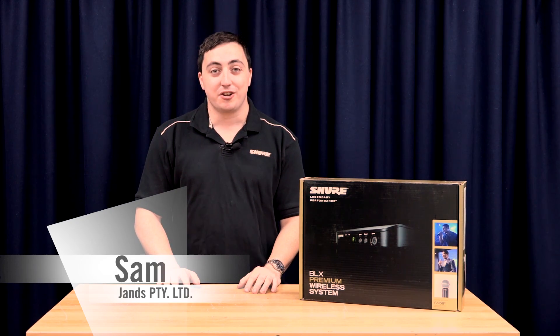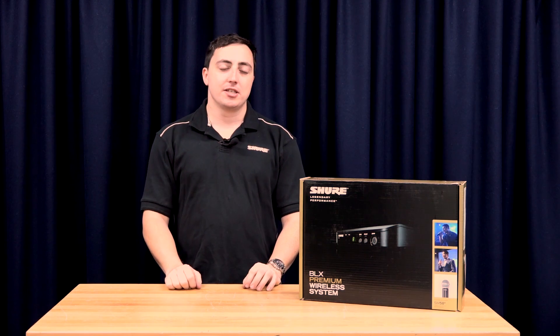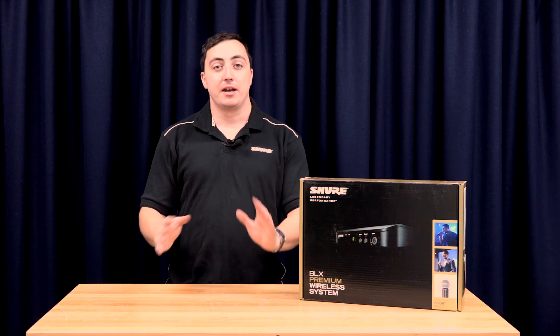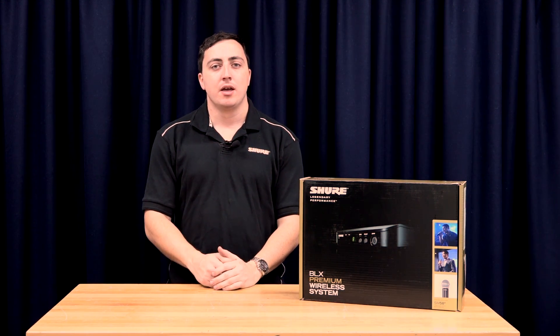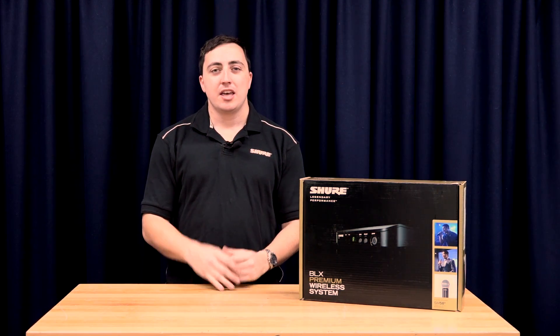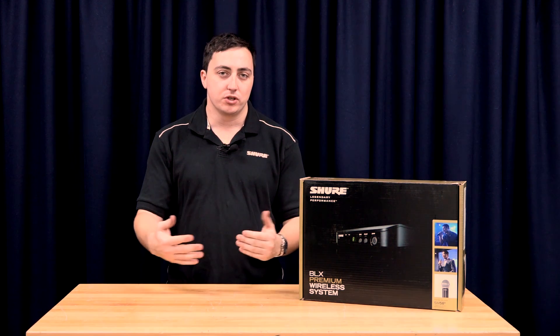The next system we're going to have a look at in this series is the BLX Premium Wireless Microphone System. The BLX system is the next step up from your SVX system, which allows you to get about 12 compatible systems running at one time depending on your area. It also comes in a rack mountable version as well as a tabletop version, giving you the ability to tour on the road or install it into a certain location.